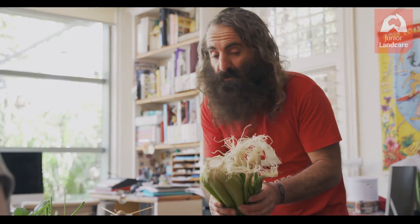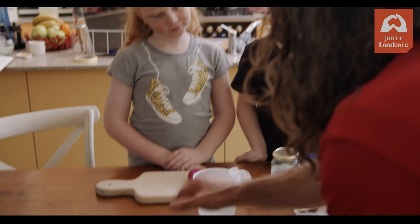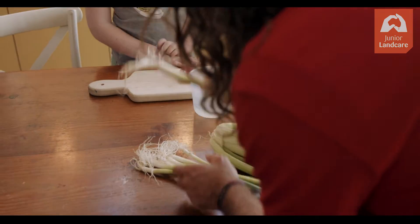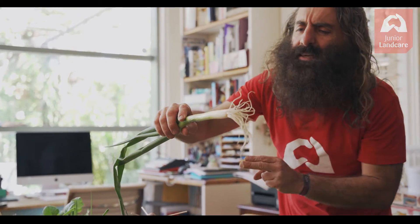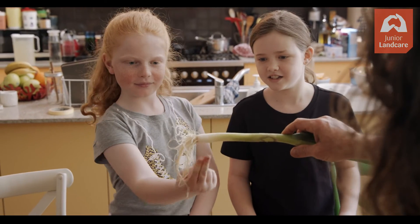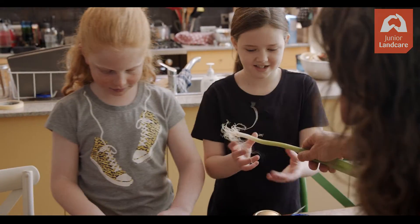Imagine you bring the veggies home from the markets or supermarket — this is how they normally arrive. Usually we'd cut them off and throw that bit into the compost, but here's our chance to do it differently. Leave about two fingers width when you cut, so cut it off with about two fingers of space.